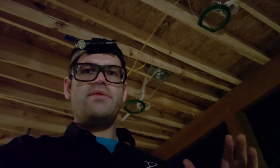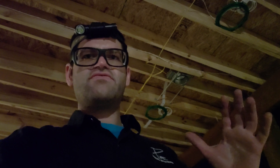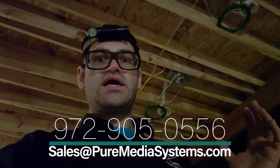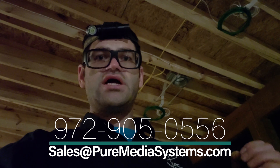Alright guys, thanks for watching. We're just finishing up out here on this pre-wire. They're starting to come out tomorrow to close in the rest of the patio, and once they get this in we'll come out and finish the project. We've got set up for four Klipsch 8-inch in-ceiling speakers as well as a TV out here, and there are going to be three independent zones out here on the patio and backyard. If you're wanting a system like this, please contact us at 972-905-0556 or email sales@puremediasystems.com. We're located in the Dallas area in Texas and we can help you design a system for your needs and budget.